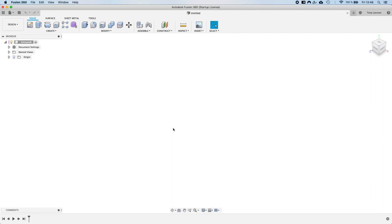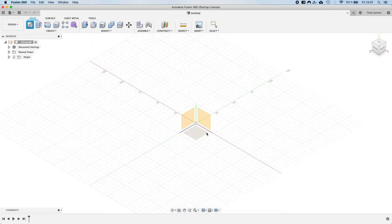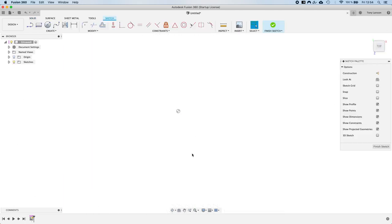The first thing we're going to do is create a 2D sketch. We go up and select 'Create Sketch', then select one of the origin planes — we'll select the top plane. Now we select the line tool to start designing our comb. A good tip for taking ideas into the 3D modeling workspace is to first sit down with pen and paper and sketch out your idea from multiple angles.